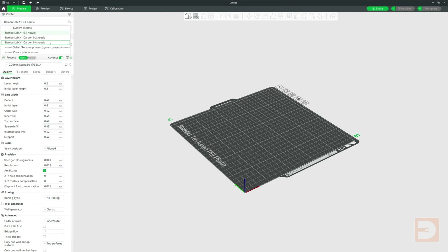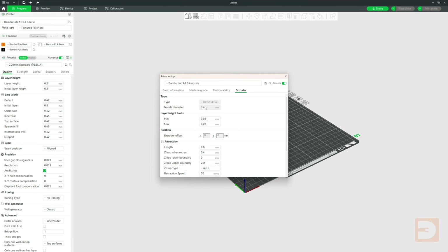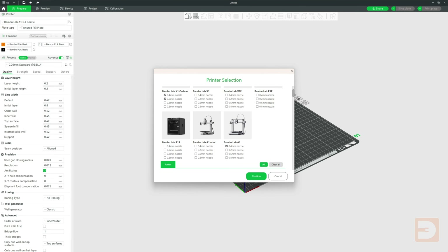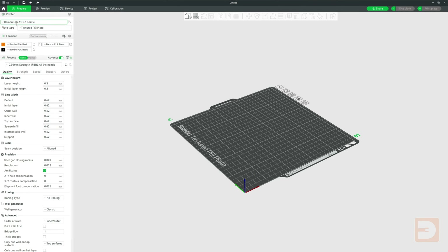So that's your BambooLab A1 good to go with your new nozzle. Now if you've changed the size of your nozzle and it's the first time printing with this size on this printer, you may need to add the new preset for this nozzle size in Bamboo Studio. Your new nozzle size may not be listed in the drop-down menu, and in the settings you won't be able to change the nozzle diameter because it's a fixed preset. In that case, go to the cog symbol on the printer tab, go down to BambooLab A1, tick next to each nozzle size you plan on using, and click Confirm. These nozzle size presets will now be added to the drop-down menu.